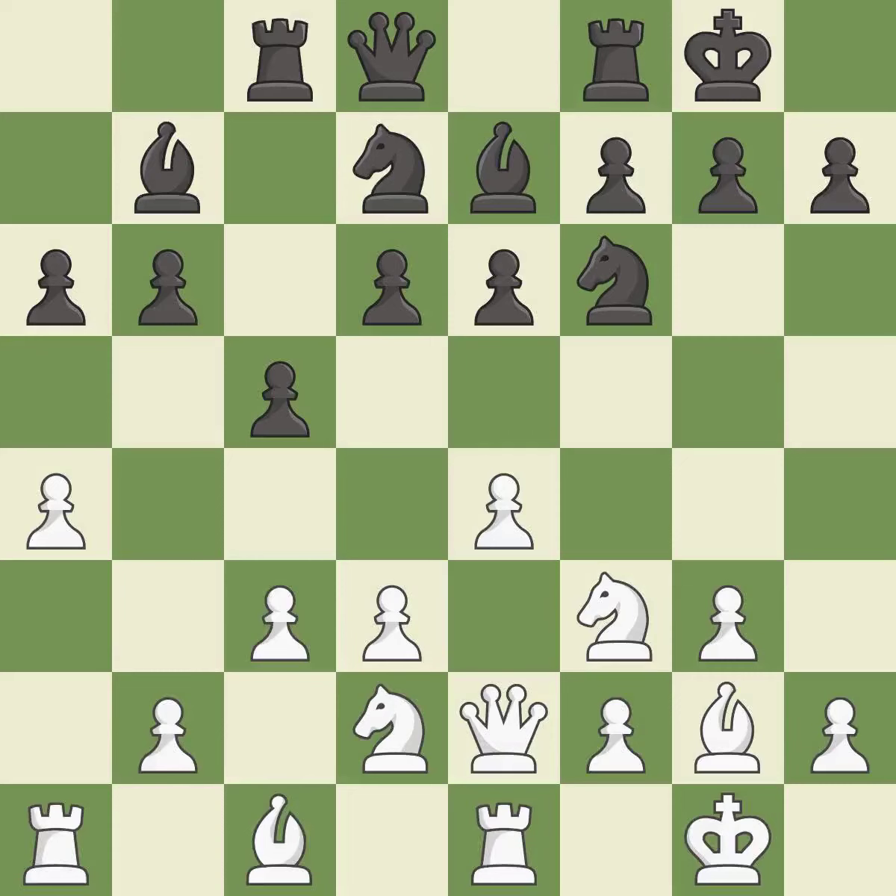This develops a rook off its starting square, getting it into the action. It is good. A solid choice — it is excellent. That's not a mistake, but it's not the best move either.